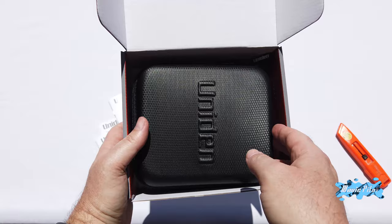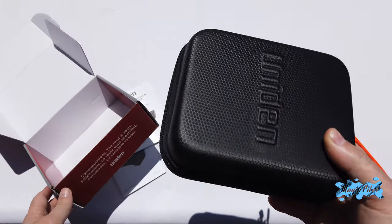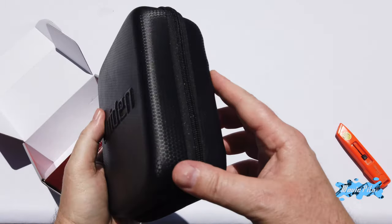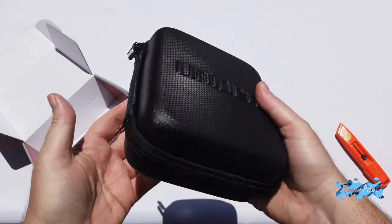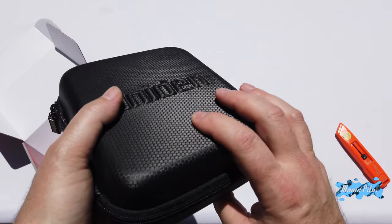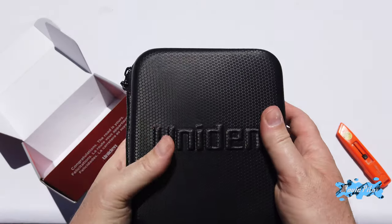Then you have a nice storage case — it actually comes in a nice storage case, could be used for transportation or storage. It's soft but still hard shell. Black, nice.